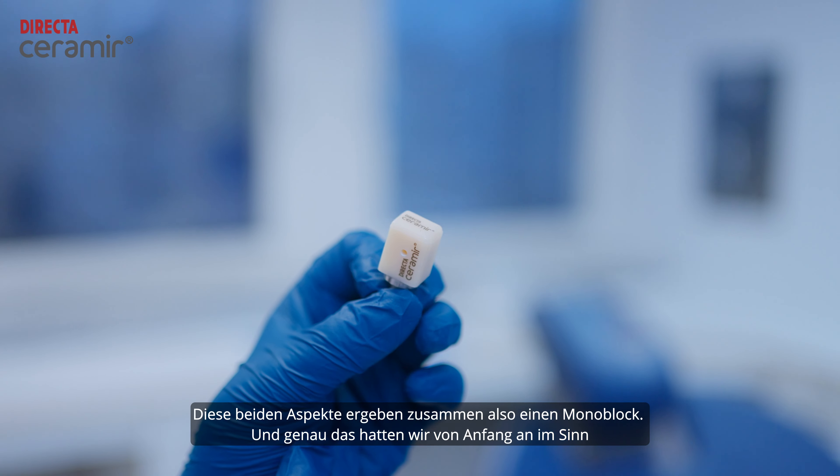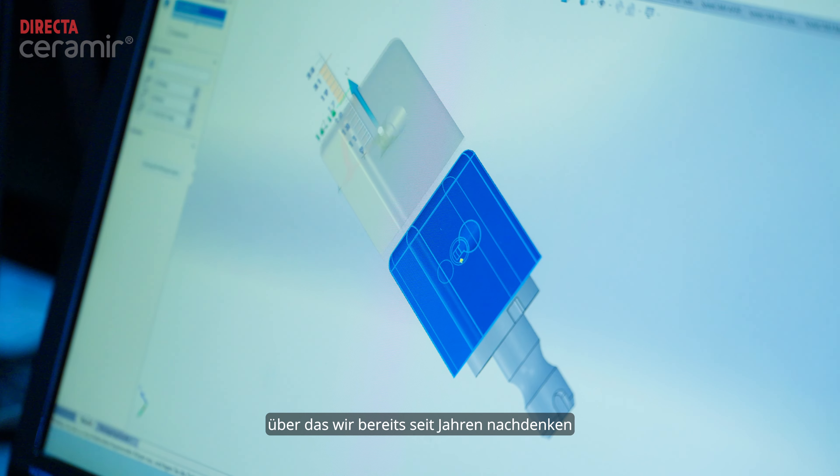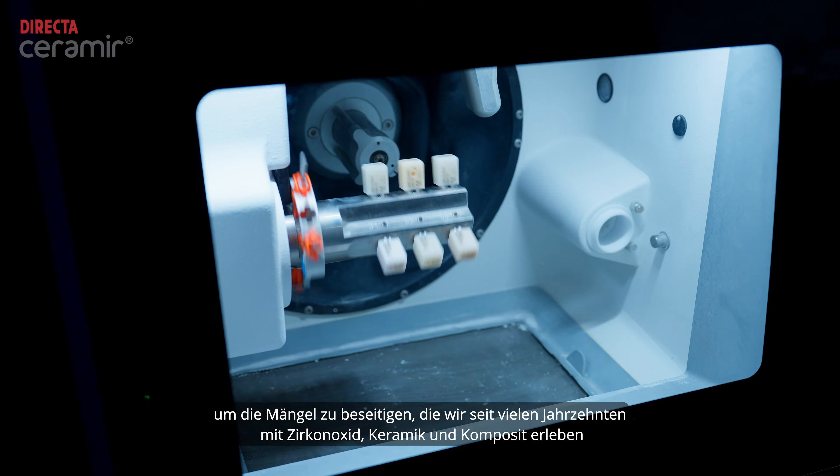So together with the tooth, it's a monoblock. And this is what we have had in mind from the very beginning — this is what we wanted to achieve. But we had to invent the manufacturing process to treat the material, to get it where we had it in our heads already, to overcome the shortfalls which we have experienced over many decades with zirconia, with ceramic, and also with composites.